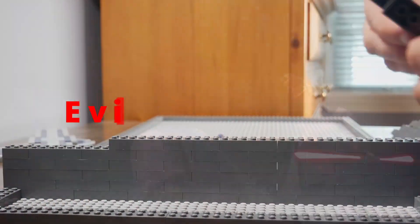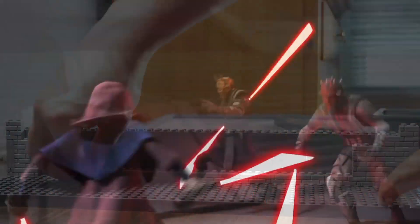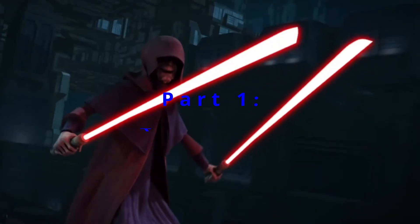Today we are going to be building a duel of evil vs. eviler — Darth Sidious vs. Savage Opress and Darth Maul. Part 1: The Stairs.